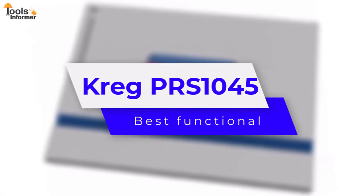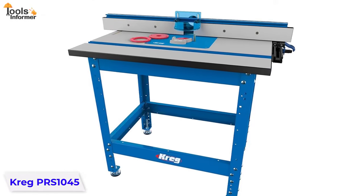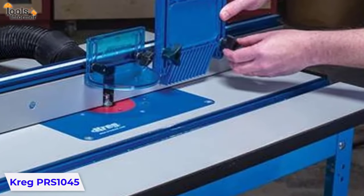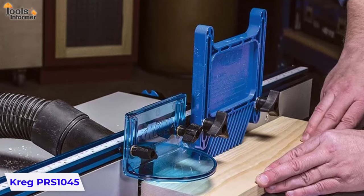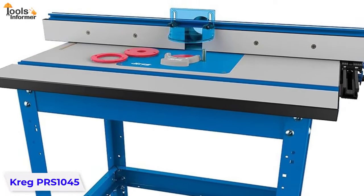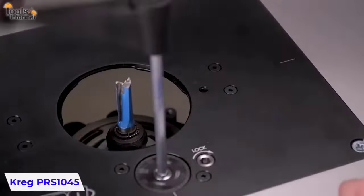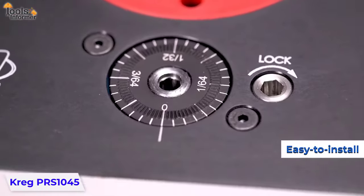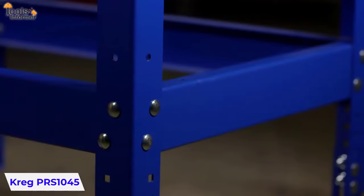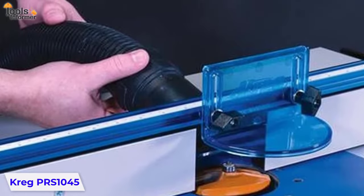Kreg PRS1045 — Best Functional. The Kreg PRS1045 Complete Router Table System comes with everything you need to build a professional quality router table. All you need is a workbench and clamps. The cabinet sides, top, back and shelves are all pre-cut and pre-drilled, so it's basically just a matter of assembling them together. Make precise, repeatable cuts using your router table with this easy-to-install fence kit. Mount the fence to the table and use it for aligning or guiding stock, and use the clamping bar and drill pocket to secure and position stock for fine cut depths and widths.